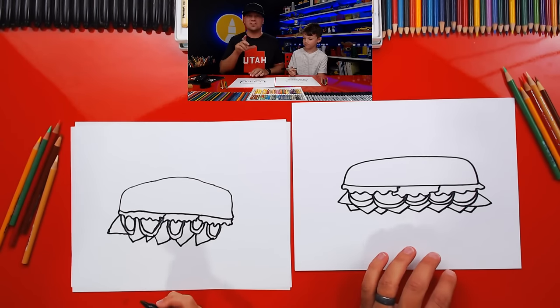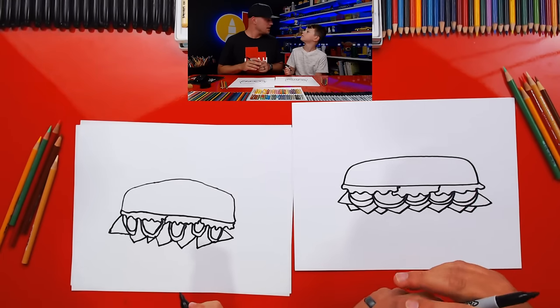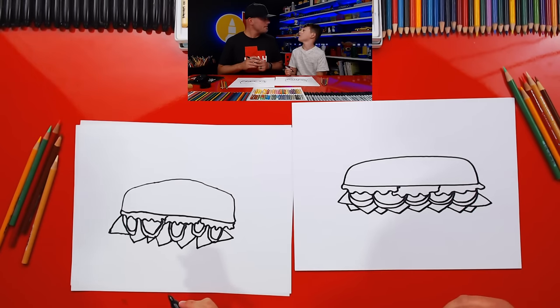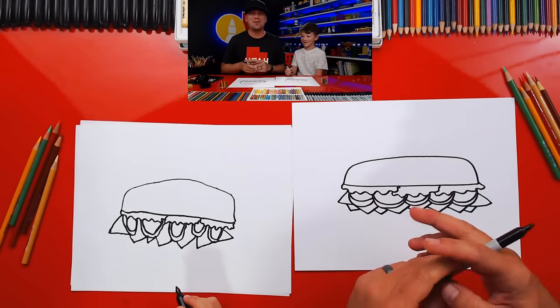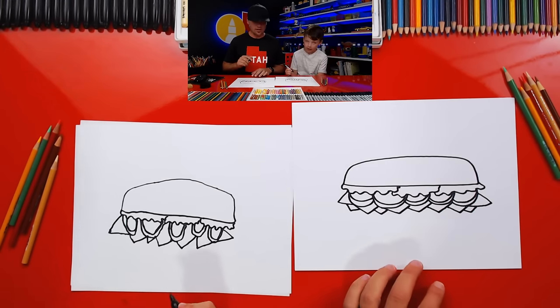I also want to mention that next week on Monday, Tuesday, and Wednesday, we won't be posting a lesson because of the holiday. Fourth of July is coming up and we're going to do family stuff and fireworks. We'll be back on Thursday, which is July 5th.